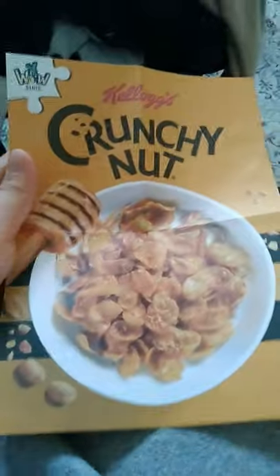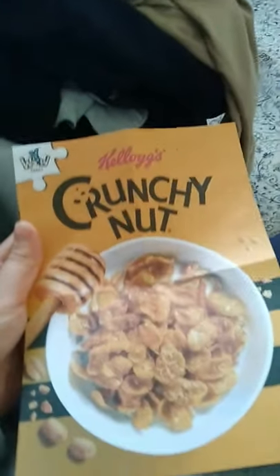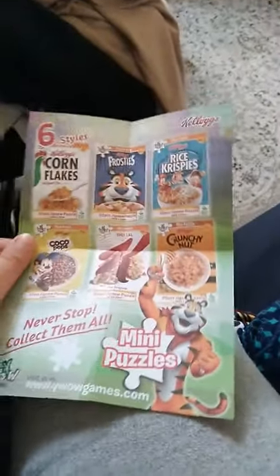Let's open it up and see what happens. This is how the puzzle should look like, and here is another poster showing the other six variants that you can collect, including our one.